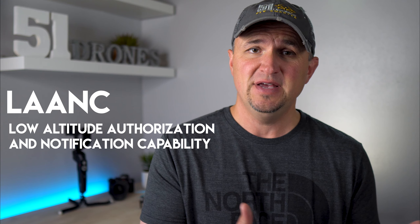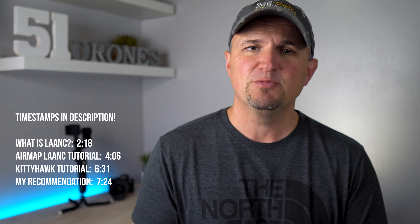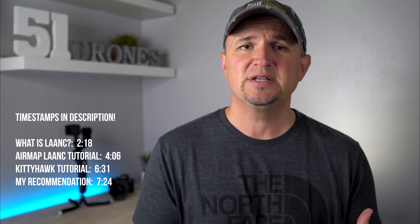We're going to talk about the LAANC system. The authorization process that the FAA uses used to be just for Part 107 commercial drone pilots, but now also for recreational pilots, for hobbyists, for anyone that wants to fly in restricted airspace — LAANC is now available. I'm going to show you how to do it. We're going to talk about Kitty Hawk and AirMap, and I'm going to show you the differences between the two. And then at the very end, I'm going to tell you which one I recommend using. So let's get right to it.